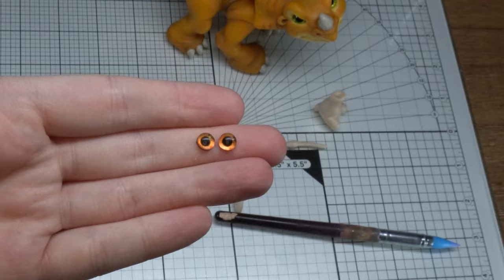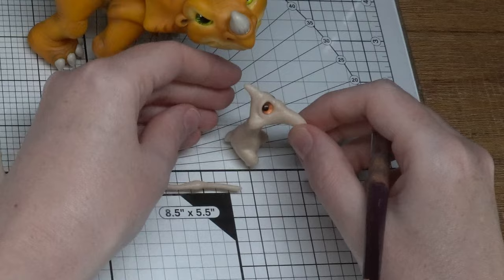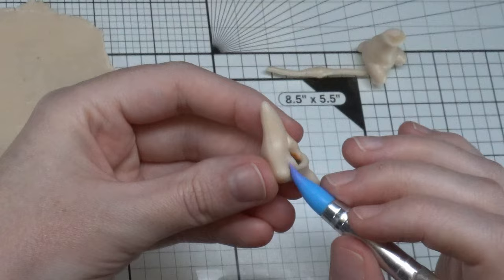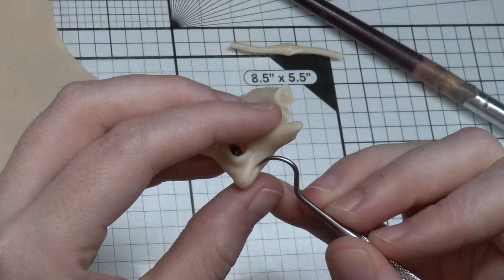I'm using these glass eyes that I got off Etsy. He does have white eyes in the cartoon, but I decided since I'm doing the realistic approach that I would give him brown eyes. I do find it a lot trickier to work in this size — everything must be so much smaller and my fingers, well, they don't shrink. So to help the process along, make sure you use your tools to smooth things out. Now we're just gently cutting out the mouth — I think as soon as you get the mouth done on the character's face, it really makes them pop.